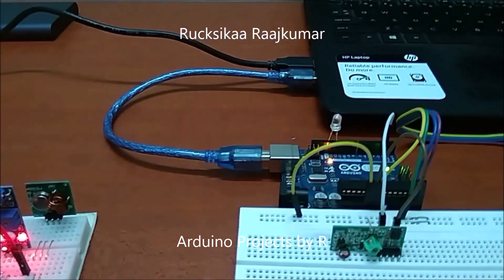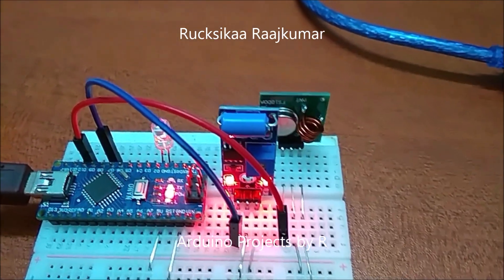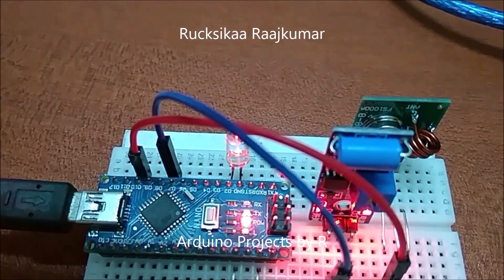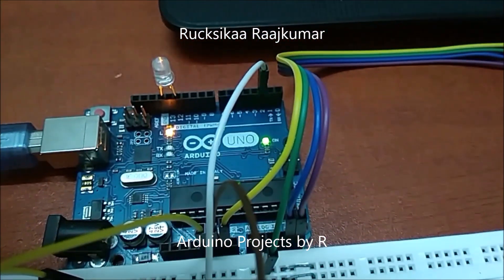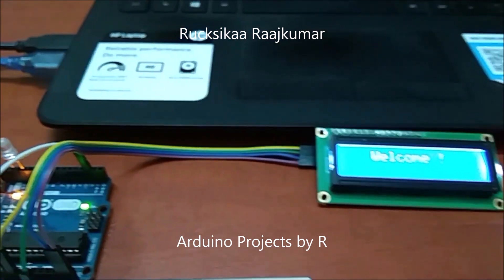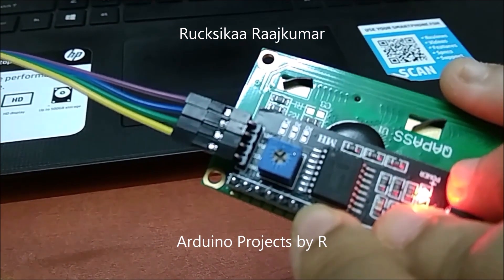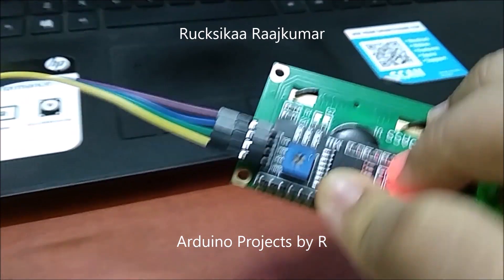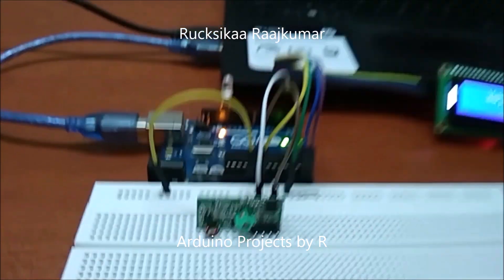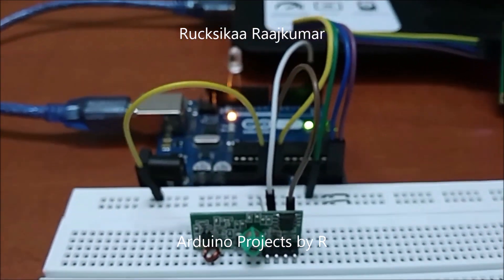Let me explain the connections. The vibration sensor module is connected to D7. The RF transmitter module is connected to D10. The LED on the transmitter side is connected to D2, and this LED is connected to D12. The RF receiver module is connected to D2. The SDA pin is connected to A4 and the SCL pin is connected to A5. The RF receiver module has two data pins and any one of them can be connected to the data pin.